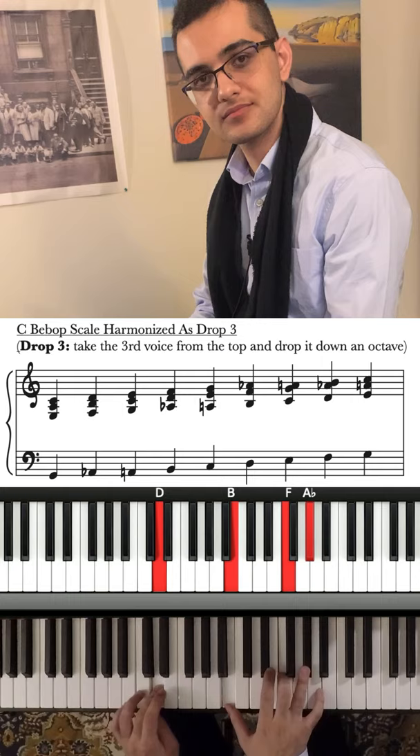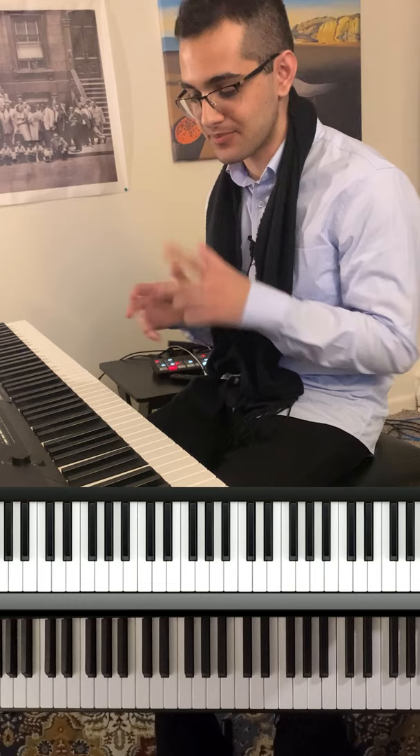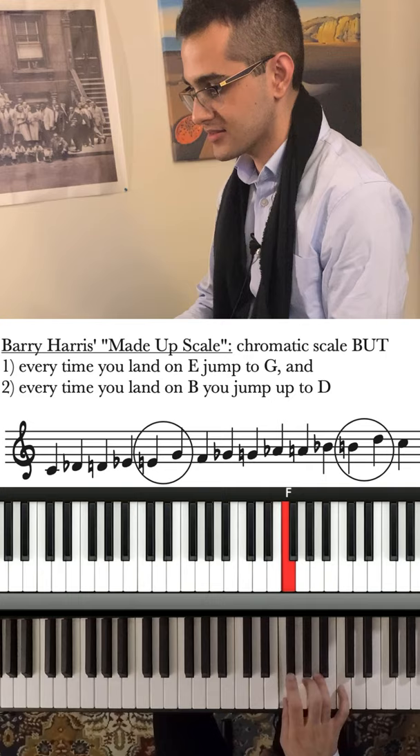But I bet you haven't heard of his made up scale. You go up chromatically, but every time you land on E, go up to G, then back down. Every time you get to B, go up to D, and back down.